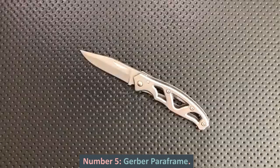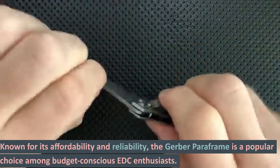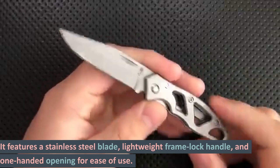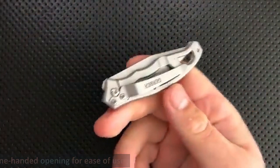Number 5: Gerber Paraframe. Known for its affordability and reliability, the Gerber Paraframe is a popular choice among budget-conscious EDC enthusiasts. It features a stainless steel blade, lightweight frame lock handle, and one-handed opening for ease of use.